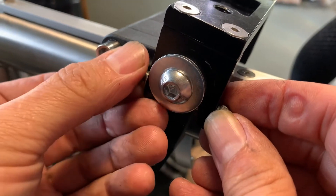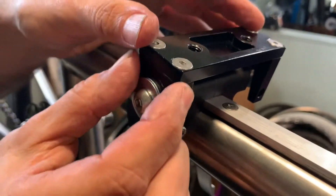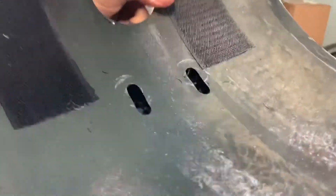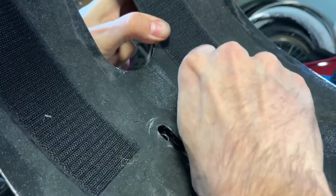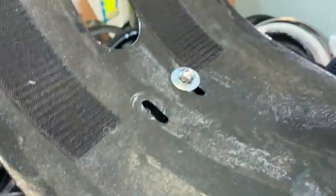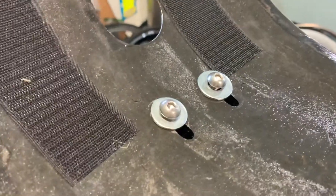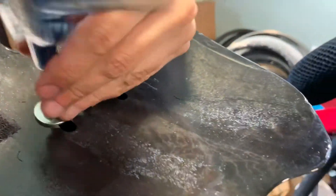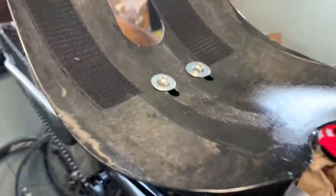I can send you these safety bolts too. Tighten those last — that way, even if the main bolts come loose, you won't lose the whole system. Now we're lined up. These bolts that came with the seat go right on top — just line up the threads. The seat is now secure on top.